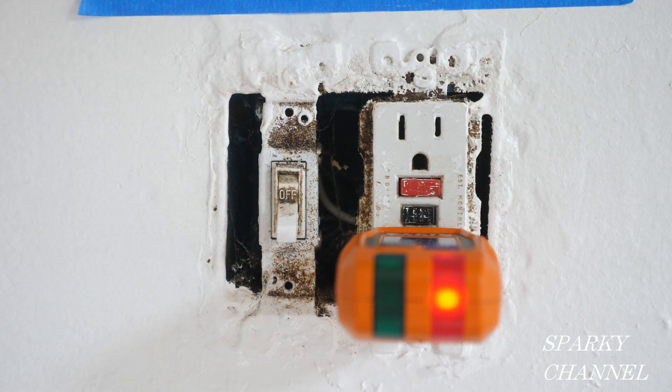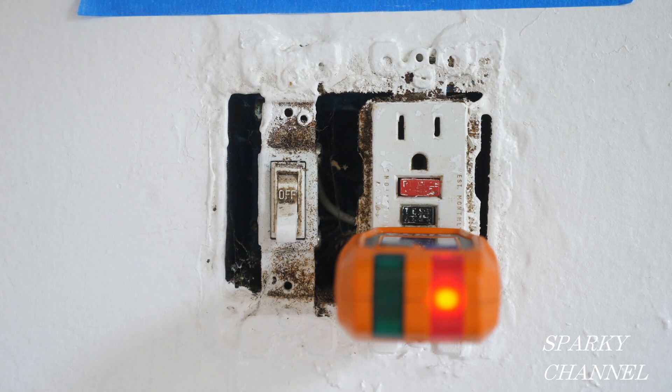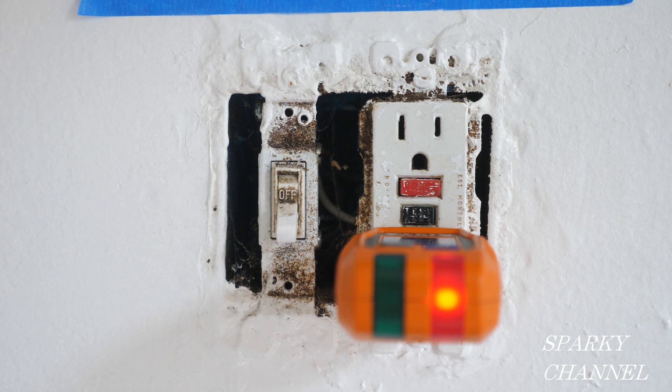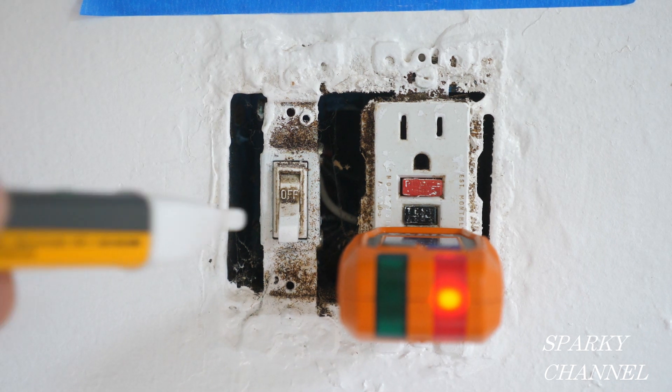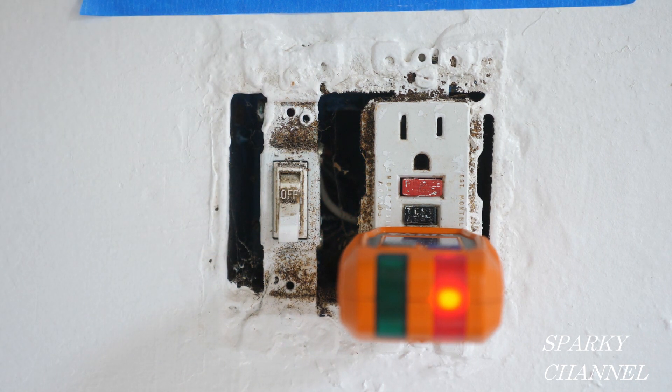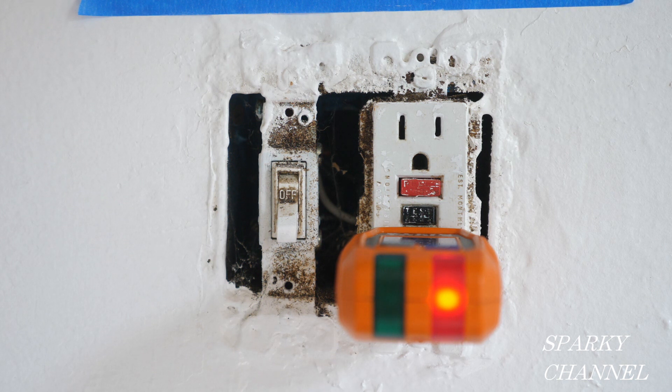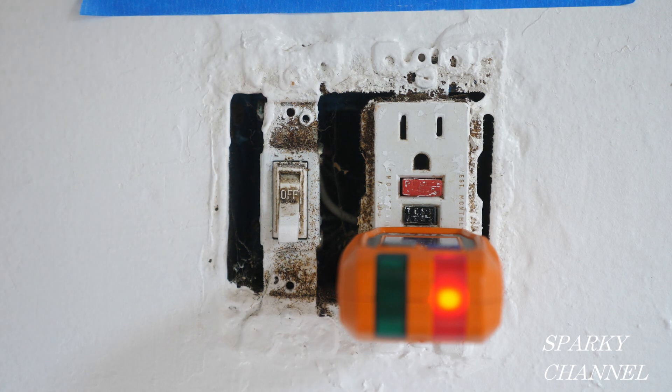This has to be replaced. So the question is why, and how often do these things have to be replaced? It's because the internal workings just aren't functioning as a ground fault circuit interrupter anymore. The circuitry is worn out. You say, well, this was only in here five years and it's out — why was that? Well, if you look at this carefully, there's a bunch of cockroach poop in here, and that's going to decrease the life of your ground fault circuit interrupter receptacle.